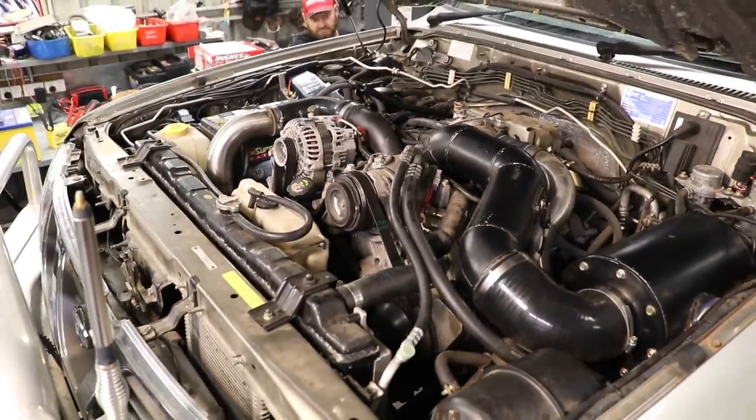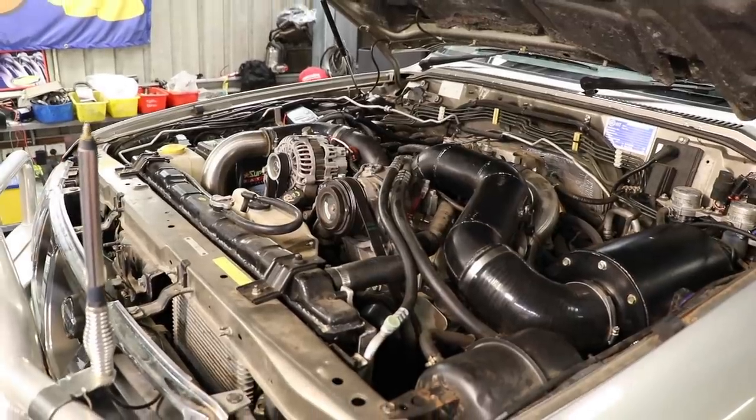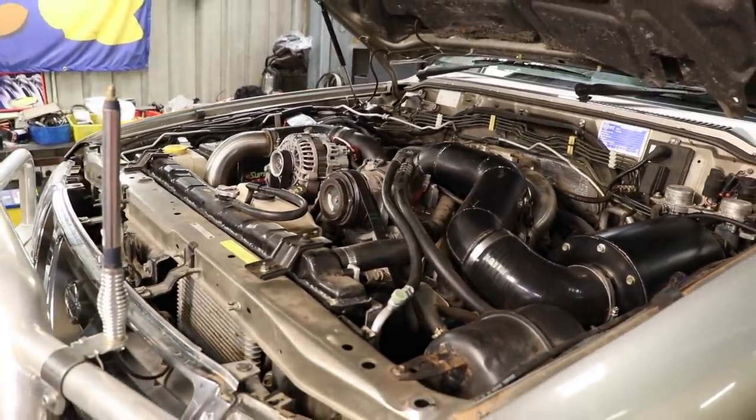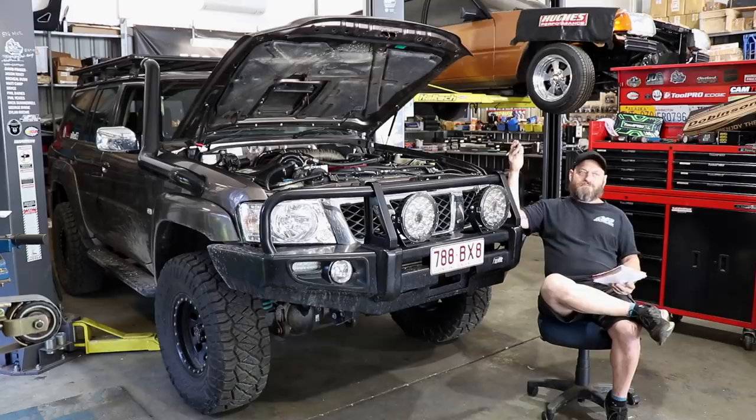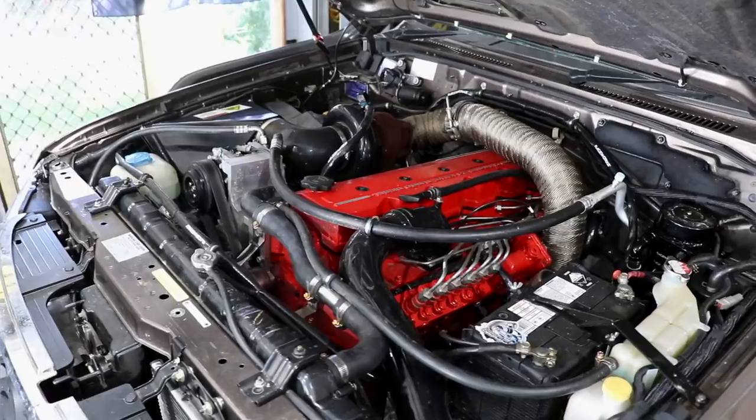Having done both myself - not many people would have done both - I think the Duramax is a nicer engine and the transmission is also nicer, but it still takes an incredible amount of work and money. It doesn't fit any better than the Cummins and vice versa - they both require a hell of a lot of work. It will probably come down to your preference, what sort of technology you like, sound, or whatever.